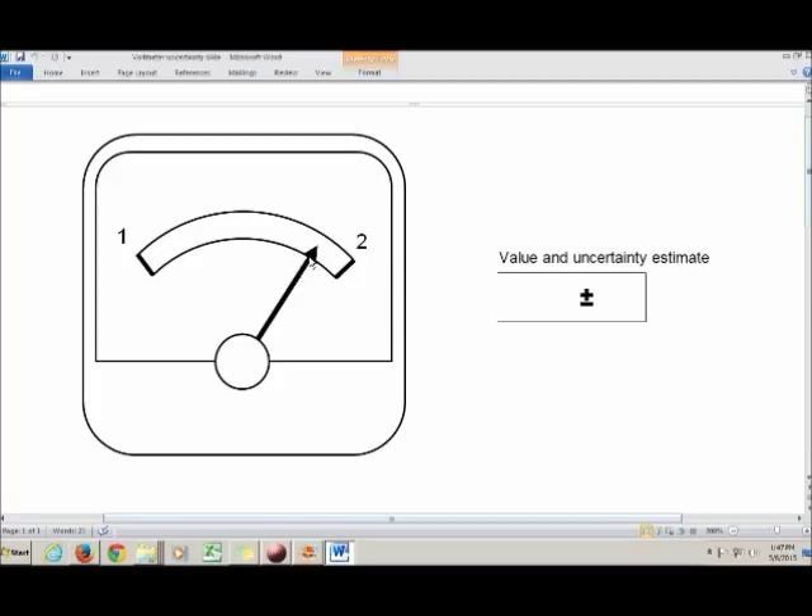We know the needle's position is at one point something. That 'something' is our estimated digit. So we write down everything we're sure of — the 1 — and then one estimated digit. I'm going to estimate it as 8, giving us 1.8.